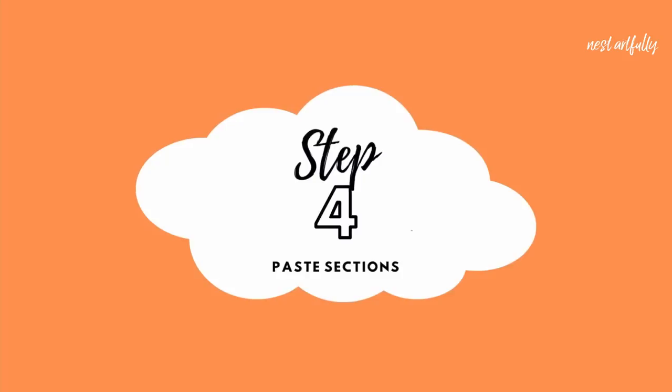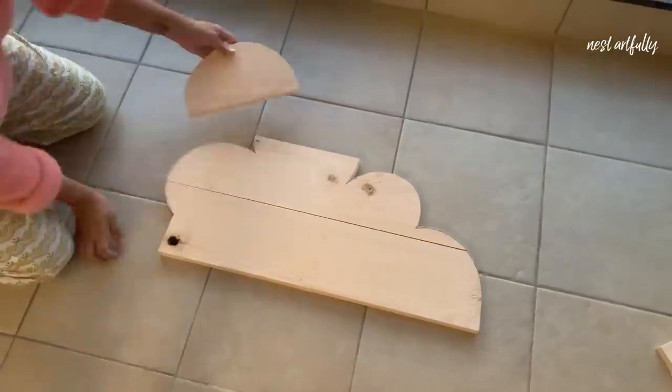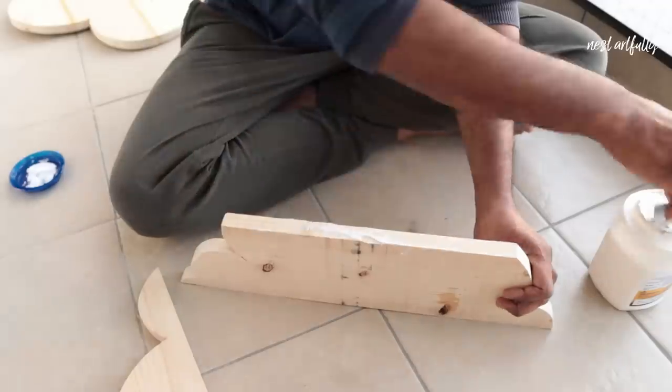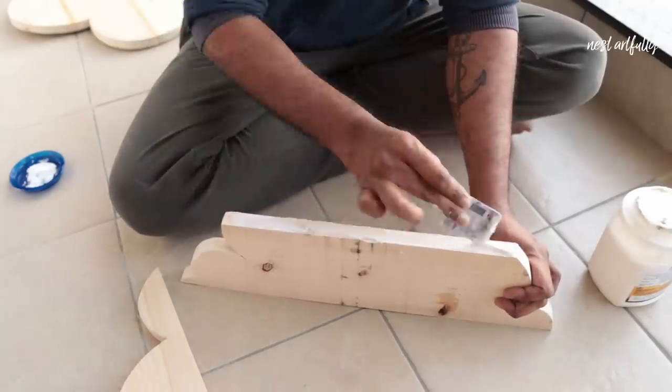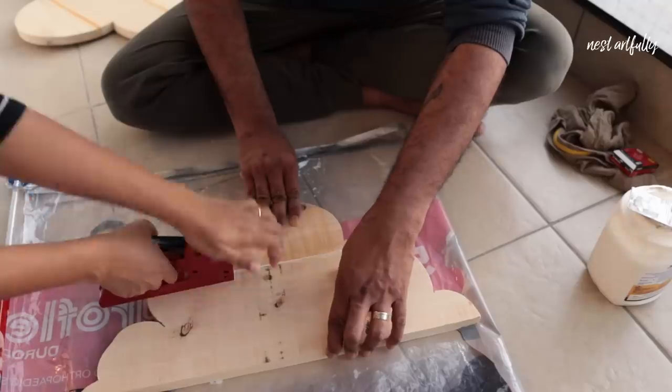We've now come to the fourth step where our wooden planks are looking like individual pieces that together form the shape of a cloud. Now to put them together, I'll be using woodworking adhesive and a wood stapler to hold them together.